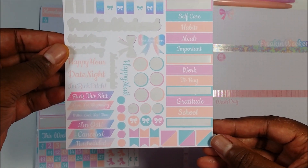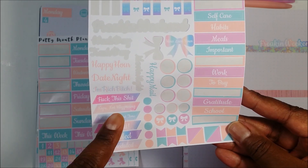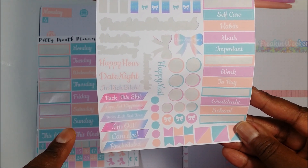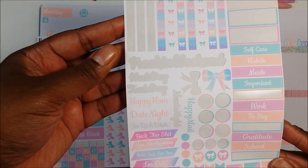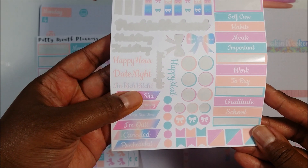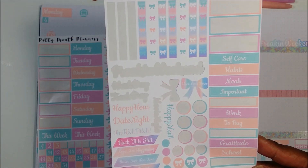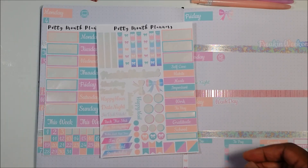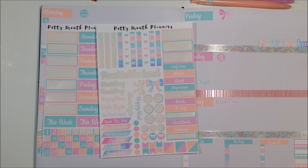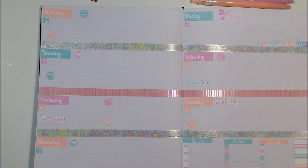It's called Potty Mouth Planners — so you might notice there are a few choice words in there. That's pretty much the only type of language in the kit. But the kit is so nice and the quality of the stickers is great.